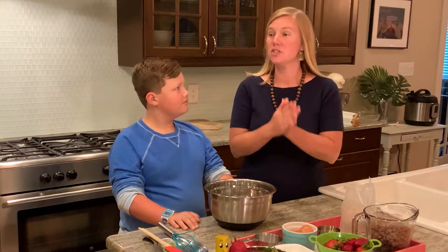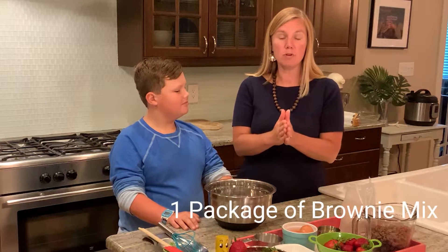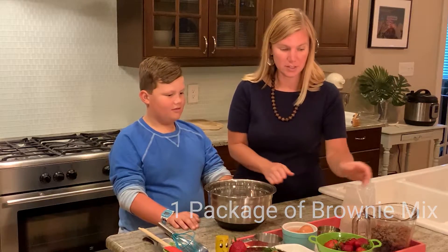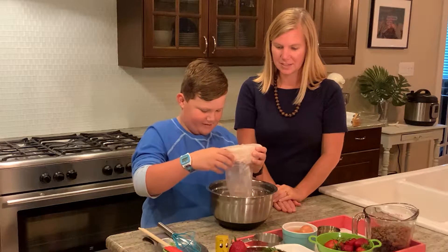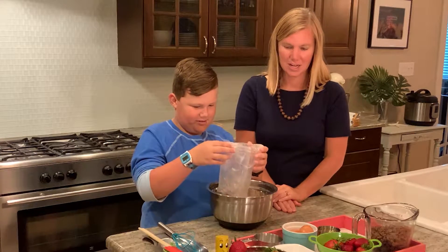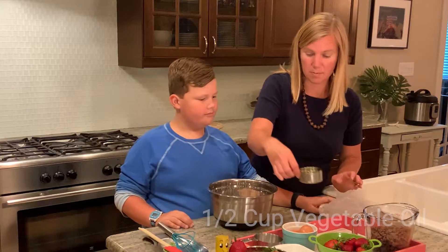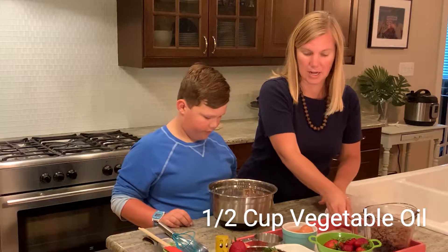Our first step is to find our favorite brownie mix in the store. It can be any kind and we just followed the directions on the box. So we put in one bag of brownie mix. Our box says to use a half a cup of oil, so vegetable oil. And it has two eggs.